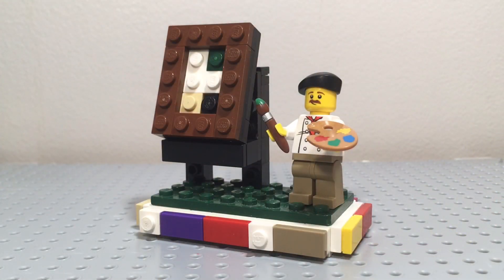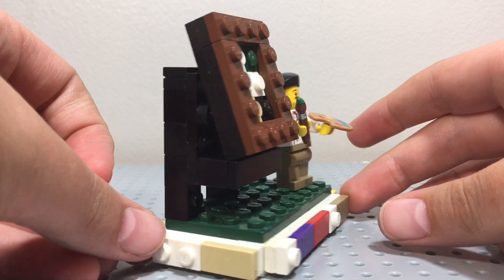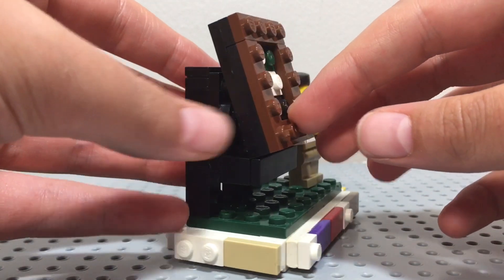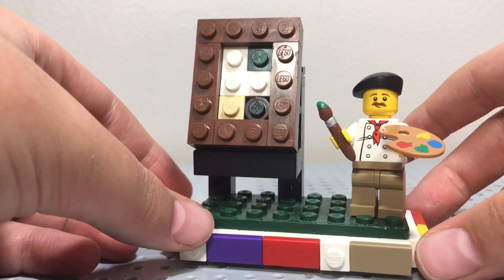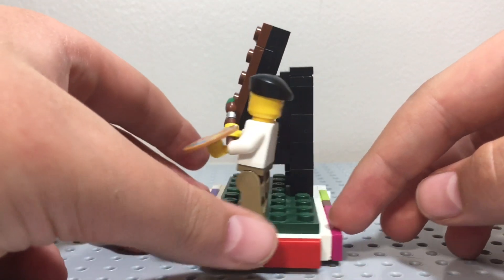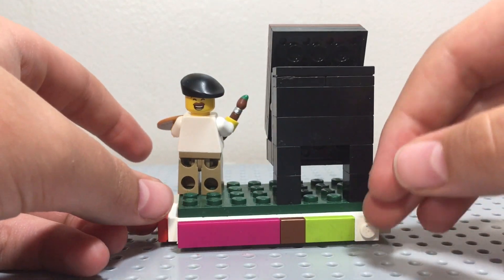Hello everyone, Christopher here, and welcome to the ninth mock of Mini Mock Monday. This mock is very unique — I do not usually make mocks that are not even loosely based off of anything. It uses the snot technique that I used in my first tips and tricks video.